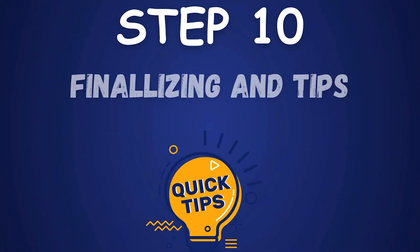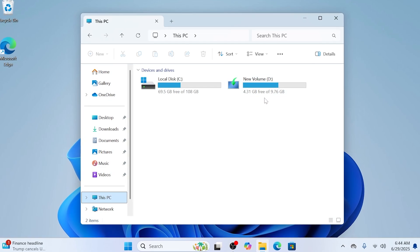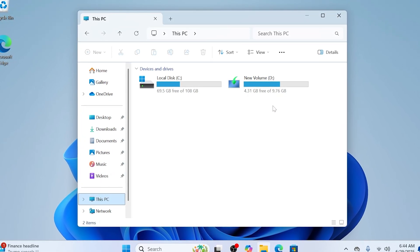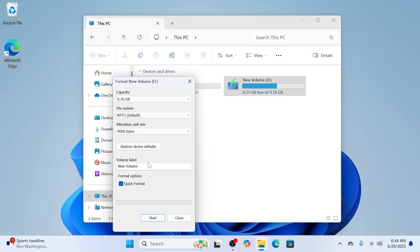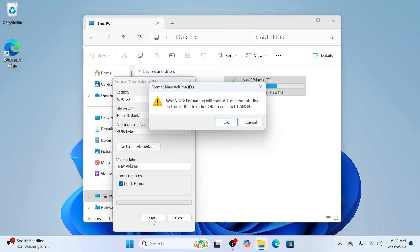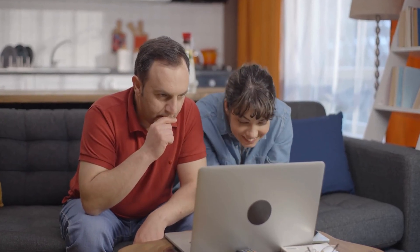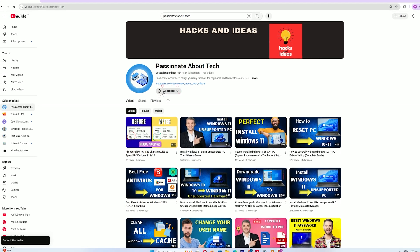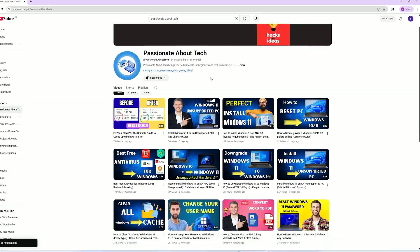Step 10: Finalizing and Tips. My Disk Management shows the Windows Installer Media partition remains unmergeable with C: due to the recovery partition — keep it as a recovery tool. For future installs, a USB offers more control. Backup files before partitioning, and test the install on a virtual machine first if unsure. That's it — you've installed Windows 11 without a USB! If this helped, smash that subscribe button and join our tech crew. Thanks for watching, and see you next time.